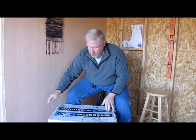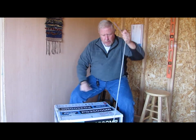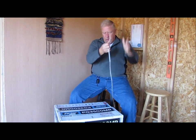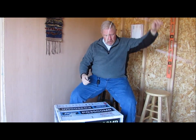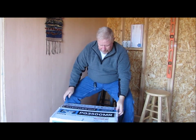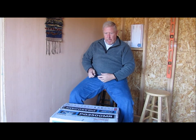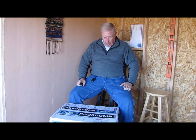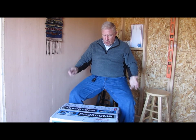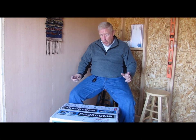This is going to allow us to have power down here on site for building, for living, whatever we need power for. Before I bust into the box though, I want to show you a few things that are on the box here and talk about some of the features of this Pulsar gasoline-powered PG-3500MR generator.